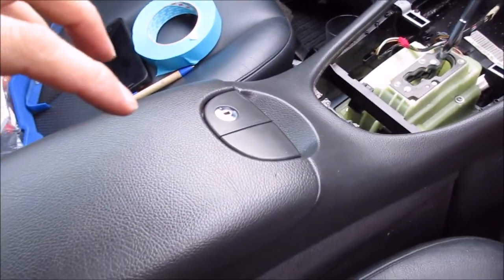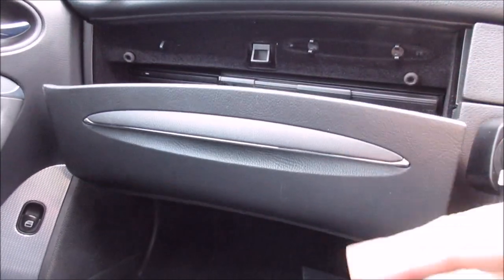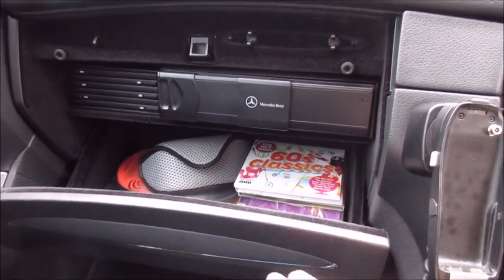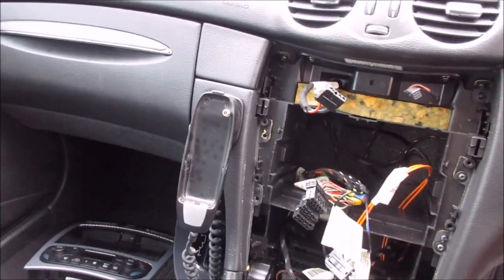Next up I'm going to remove the center armrest and then move on to the glovebox. The glovebox is a little bit tricky because it has a little mechanism which allows it to slowly open like so. We need to remove that as well as the CD changer, which will not work on the Audio 20 — it's a different unit.